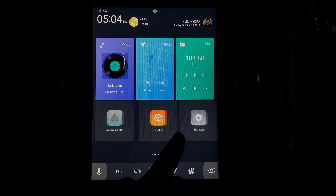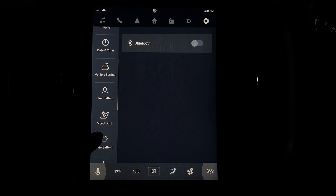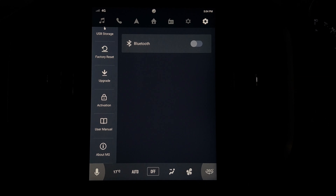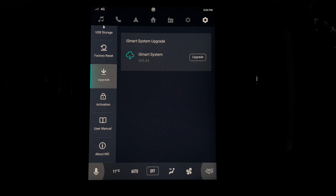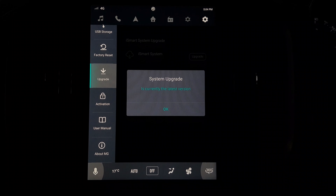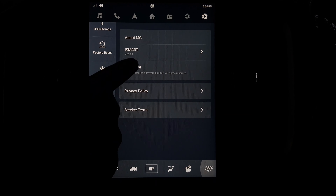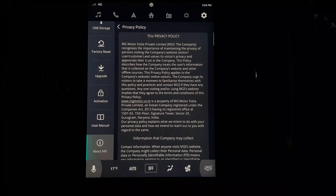Now let's check out the settings and go to the upgrade panel. This is similar to mobile where we can install upgrades manually when they arrive. This one is fully updated to the latest version. These are the about features and privacy policies.